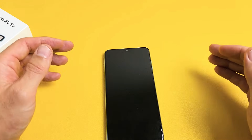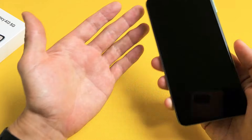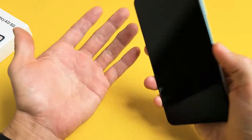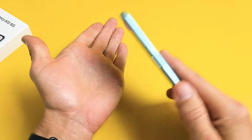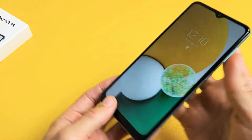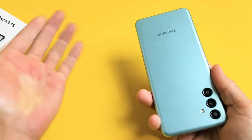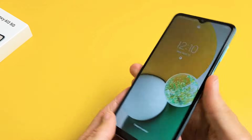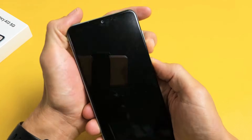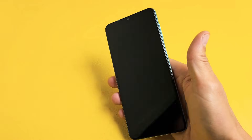The next possible fix is what I call the smack method — because we're going to smack the phone. Hold your palm out and smack the screen side, smack the bottom of the screen, and also the back. Give it a couple of smacks on the screen side, then flip it and smack the back and bottom back as well. See if you are out of the boot loop. If still stuck, volume down and power — press and hold both buttons until the Samsung logo appears, then let go.